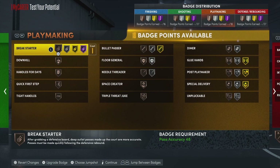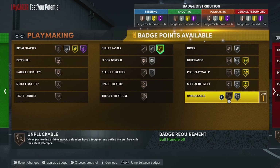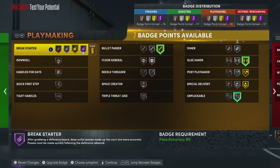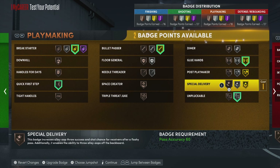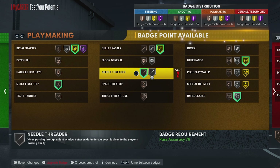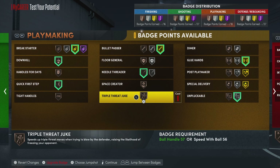For playmaking, the most important badges to me are going to be that gold bullet passer, then silver unpluckable, gold glue hands — that's really really needed. Break starter we can go gold, and we could probably put a quick first step, a needle threader on bronze, and then downhill. That's what we're rocking with for the playmaking.